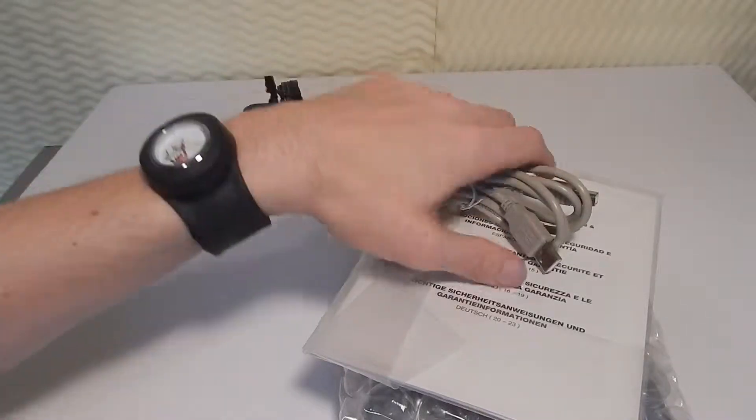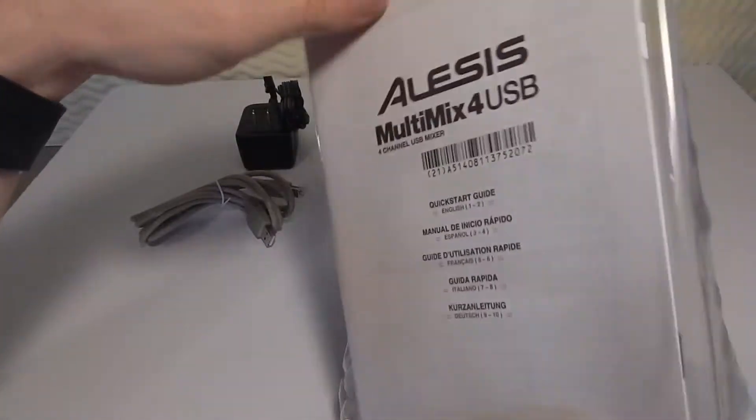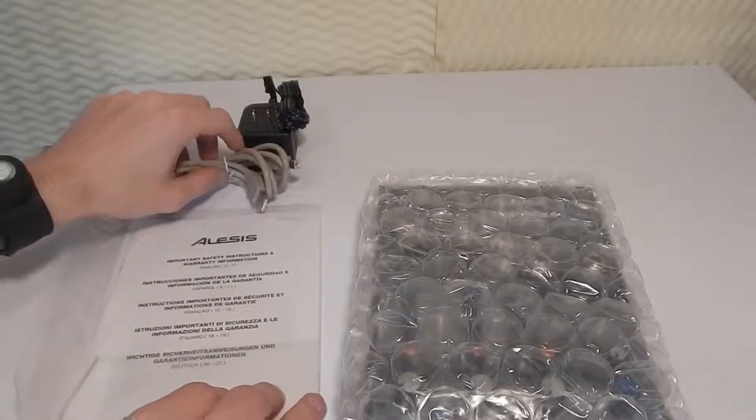This looks like an instructions manual — pretty thin actually on how to set it up, all that kind of stuff. We'll set this up to the side as well.